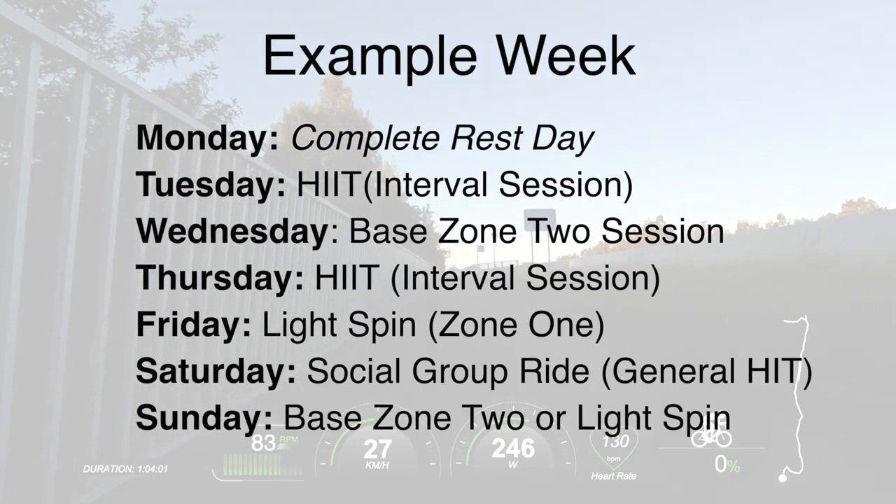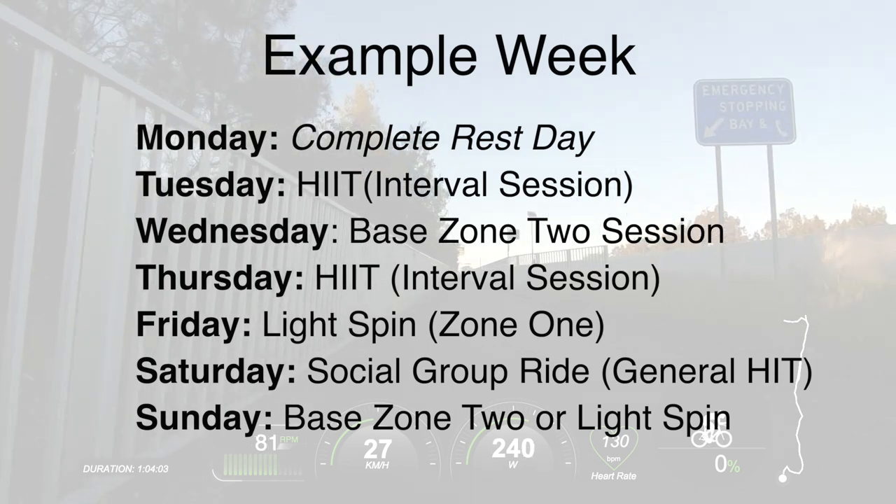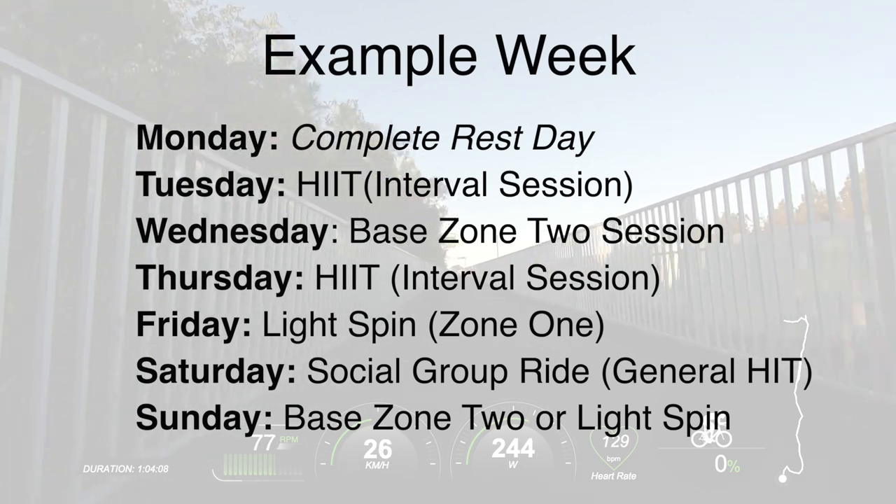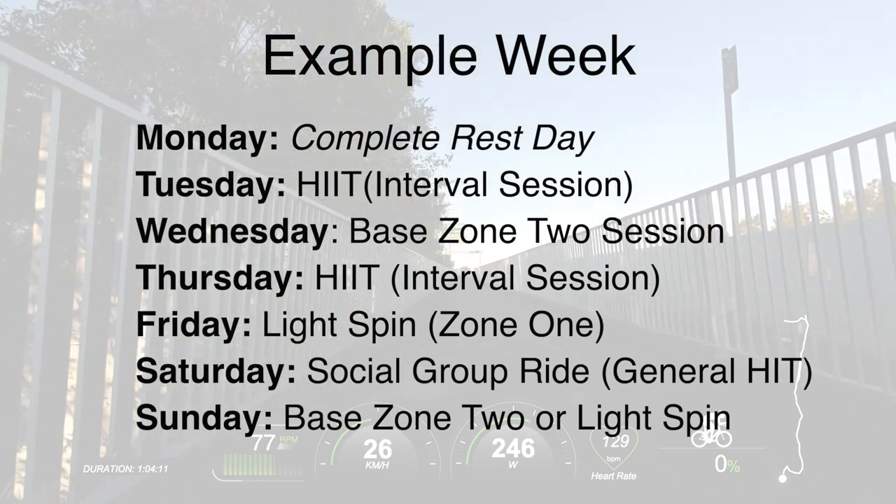It should be noted that base training — even zone two training at 70% of FTP — can also be quite taxing, particularly when you're doing it properly and increasing the volume. So in addition to base training rides, to mitigate fatigue and enable the body to absorb fitness adaptations, you should also consider incorporating zone one light spin sessions and complete rest days. Here's an idea of what one week within a high-intensity plan could look like incorporating zone two base training, zone one, and rest and recovery.